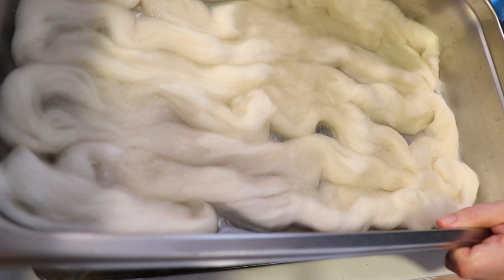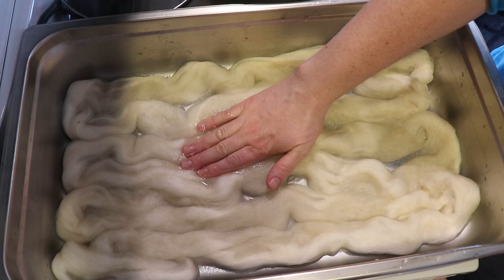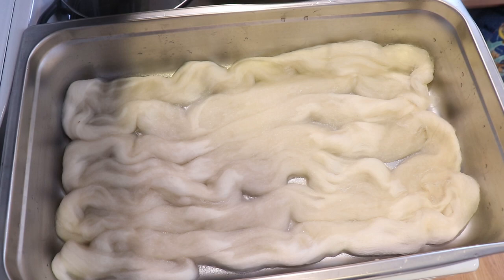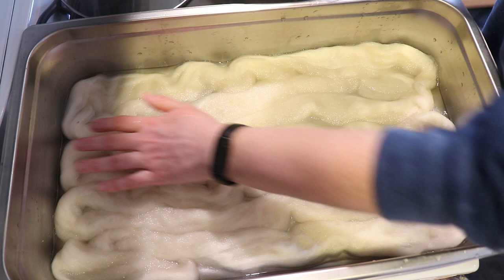We've got enough liquid that we can start soaking this, but there's not so much liquid that when we add the other colors it could cause issues. Actually, I changed my mind — I'm gonna add another 500 milliliters of water, just because I want to give a chance for this roving to soak up some of the water.